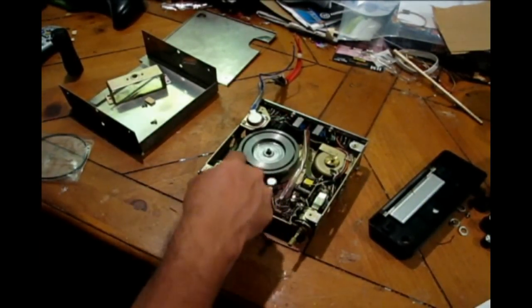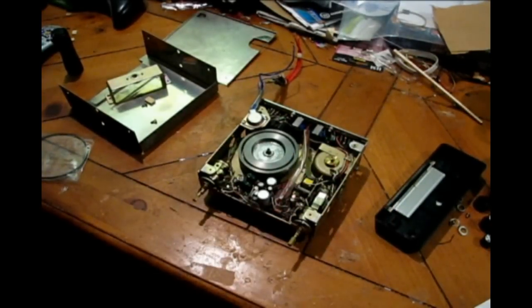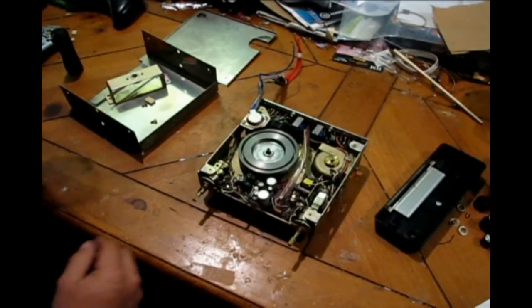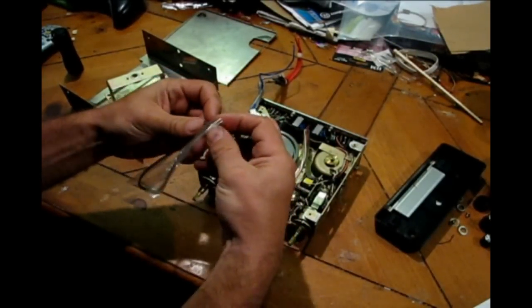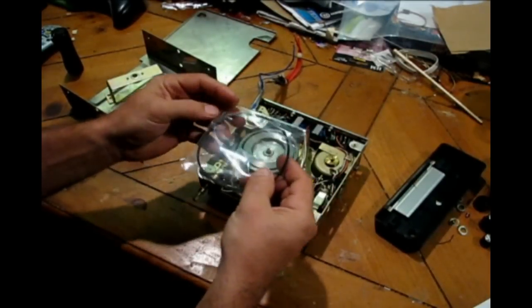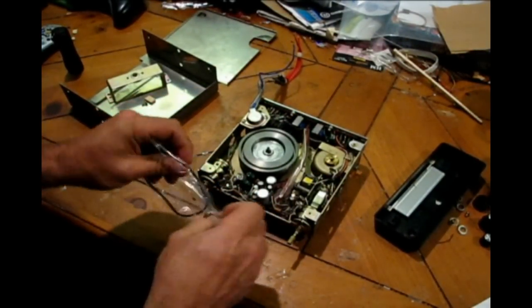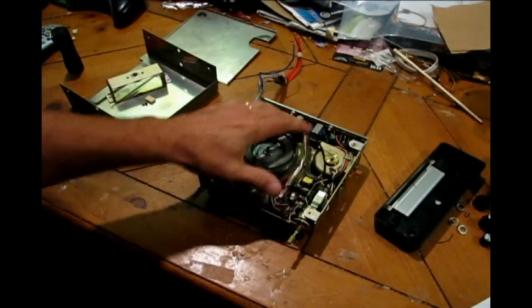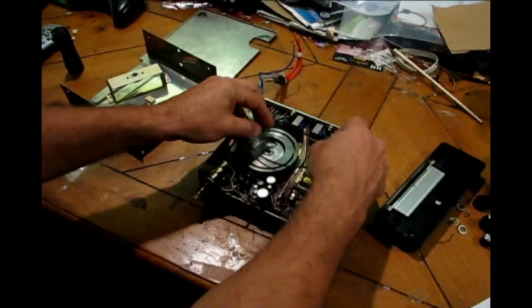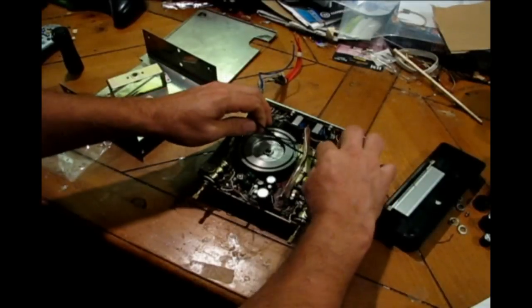What Ken suggested was: get a piece of 20-gauge wire, stretch it around where the belt's supposed to go — this is if you don't have one — then tell him how long the wire was and he sends you the appropriate belt, which apparently this one is. So while I put this on, here are some pictures of the player in its complete form.